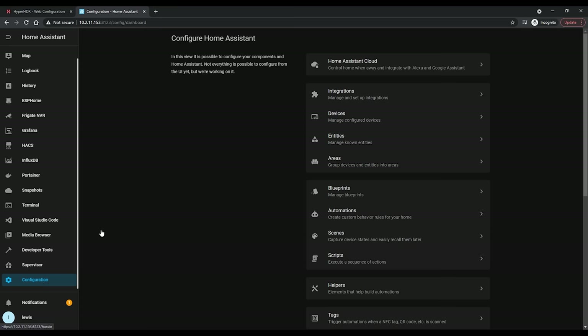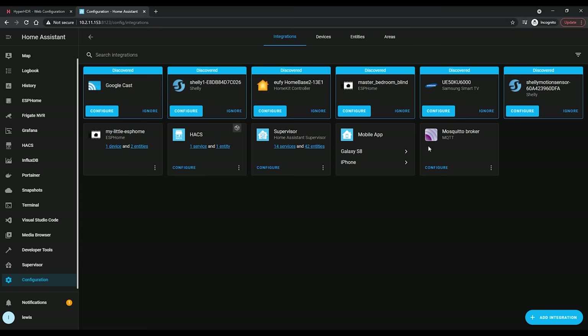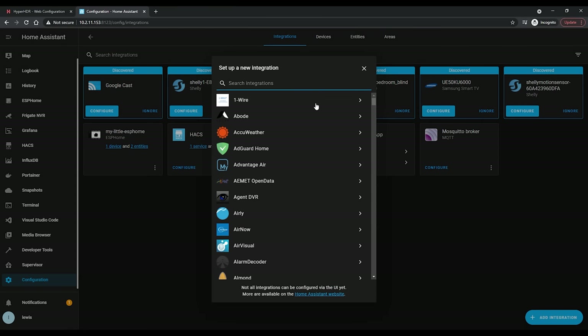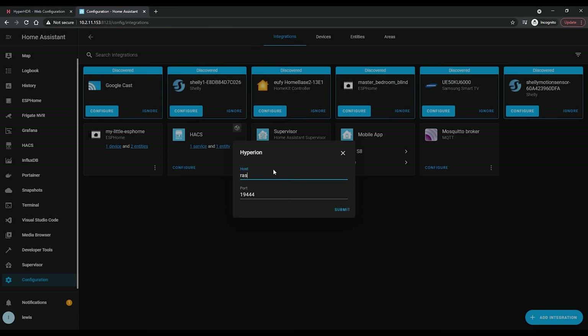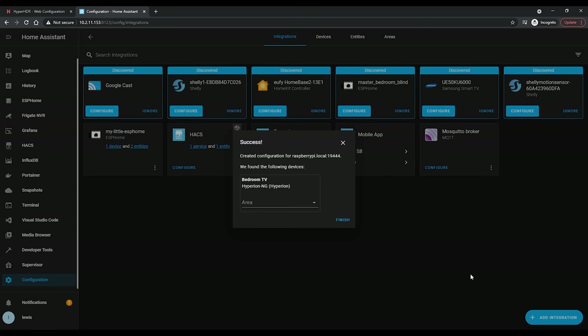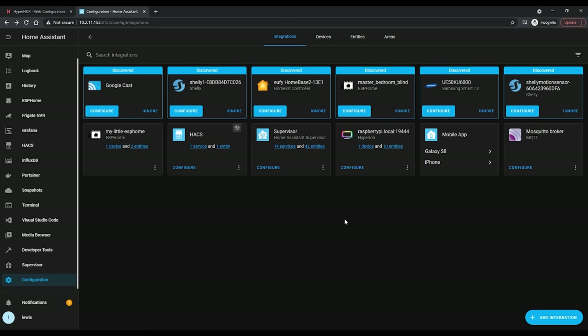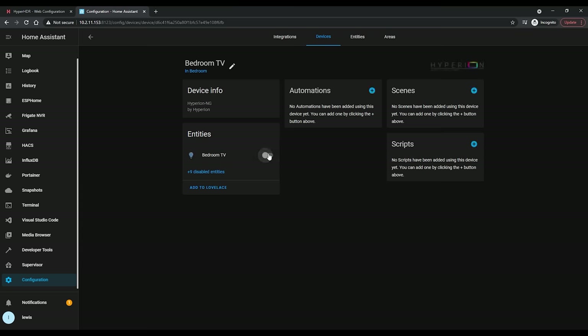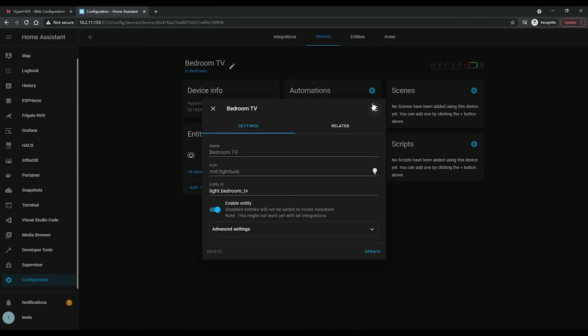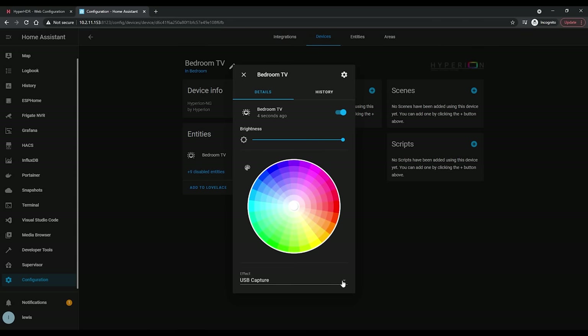The last thing I'll show you how to do is to add Hyperion to Home Assistant. If you don't use Home Assistant, you can skip this step. If you do, head to Configuration, then Integration, hit the Add button, and search for Hyperion. Simply enter the IP address or hostname of your Hyperion setup and hit OK, and Home Assistant should connect right up. This gives you the option to automatically turn the Ambilight off when your TV isn't in use, or turn it on for certain types of content, and you can also change the effects here too. You can do some really useful automations using Home Assistant.